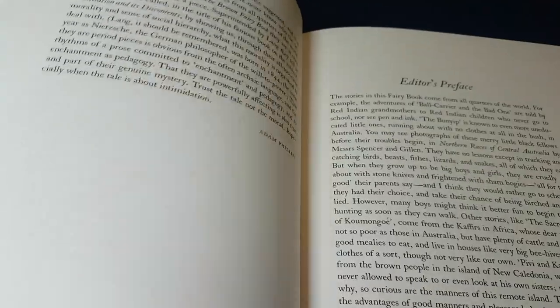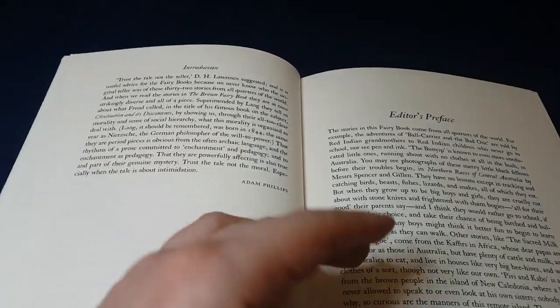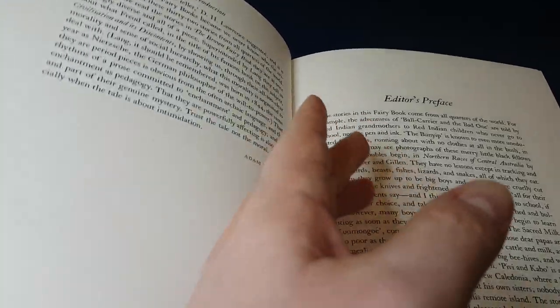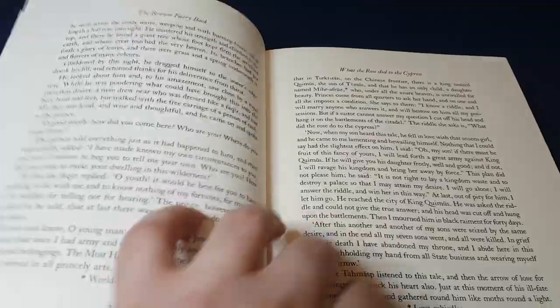There's a fantastic preface written by Adam Phillips, where he goes a little bit into the way Lang's suppression of cruelty actually comes through in other ways. It's very, very interesting to read.